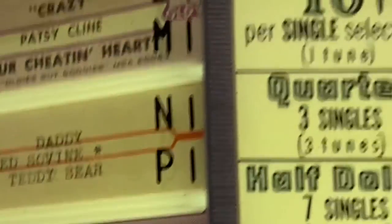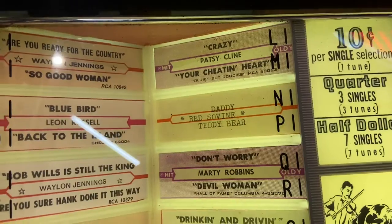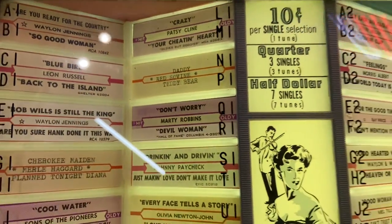Now check out this authentic jukebox that still works. I find the song that I want — what's not to love about this song — and then I go to this series of numbers and letters and I select the proper number and letter.